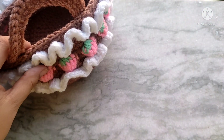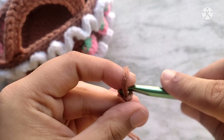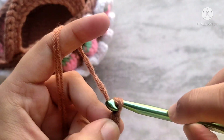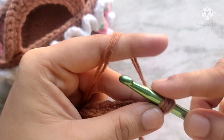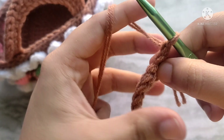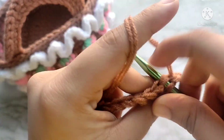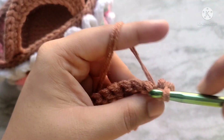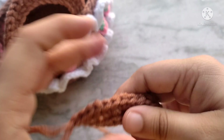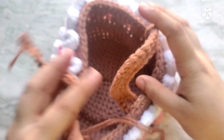I will quickly show you how I made the handle for the basket. Slip knot and then chain 20. Skip the first chain and make one single crochet in each of the remaining chains. Chain one and turn. For the next row, do one single crochet into the first stitch and then two single crochets — repeat this sequence all the way across. Once your handle is done, simply stitch it onto your basket. Thanks so much for watching, bye!